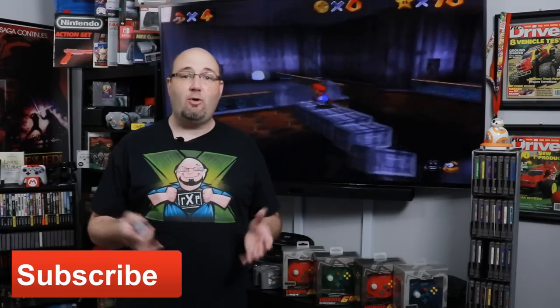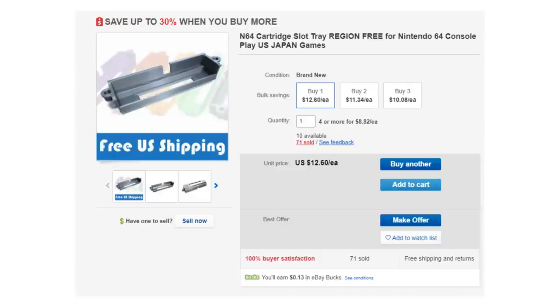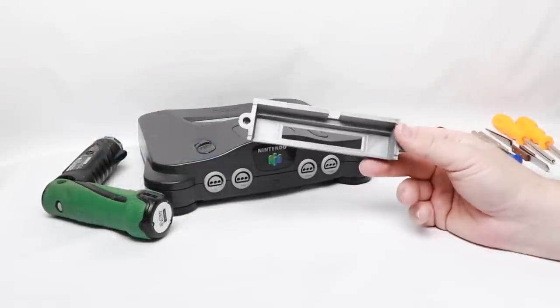If you follow the channel you know I love Japanese imports — I even enjoy PAL imports too. With Nintendo, a lot of times you can play an NTSC-J game on a US console, you just have to make some modifications. On the N64 and the Super NES there are tabs inside the cartridge slot that denote whether it is a US or a Japanese game. I found this little adapter on eBay which is basically a new cartridge slot tray for your N64 that allows you to play US or Japanese N64 games on your US or Japanese N64. We're going to hit the bench and show you all the steps.